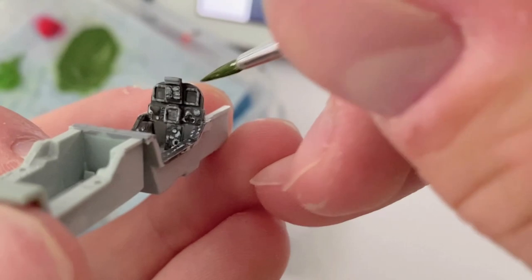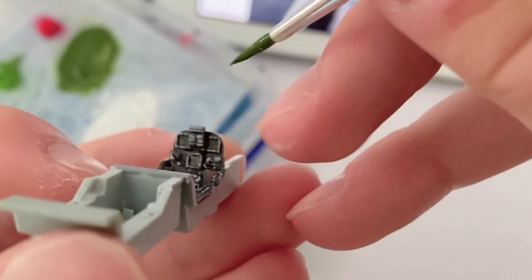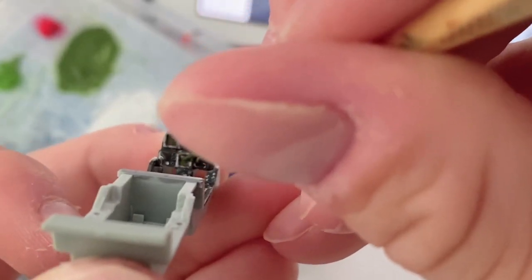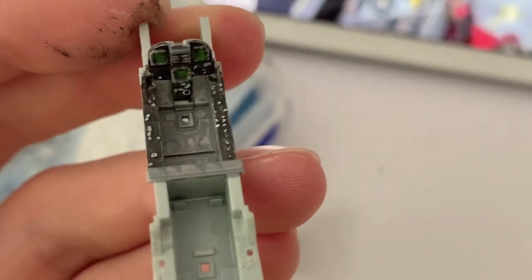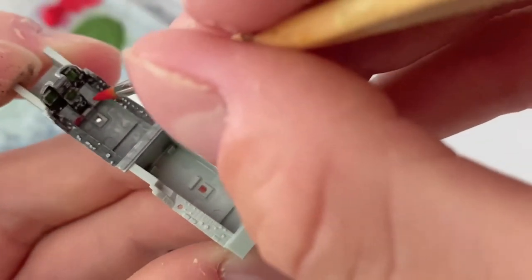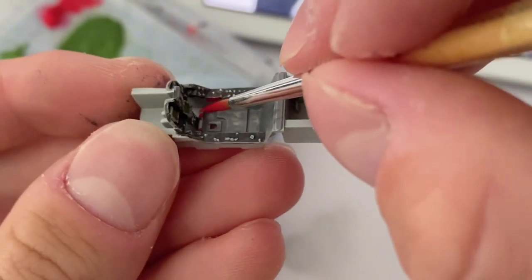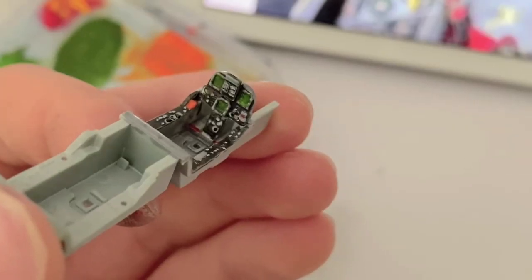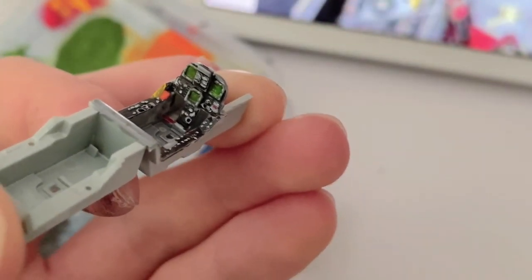After that was complete, I grabbed some green paint and painted the left and right DDI screens alongside the AMPCD below. Red was used to pick out the rudder pedals — I made a small mistake here, however it was easily cleaned up with a touch of grey later. The canopy ejection handle was painted with a bright yellow, with black lines added off camera as they were too fiddly to film while brush painting.